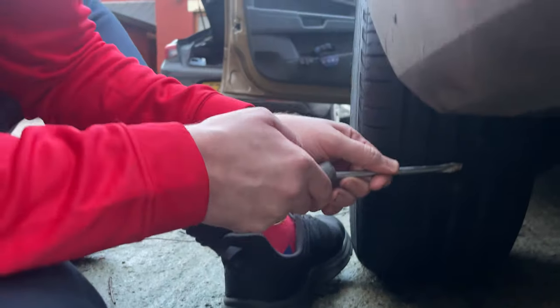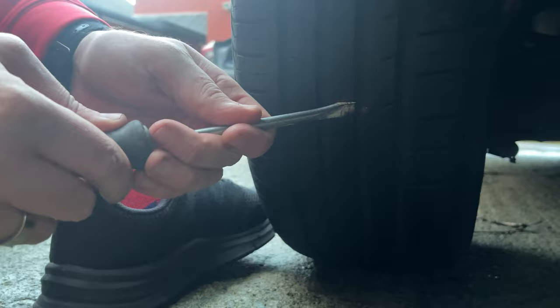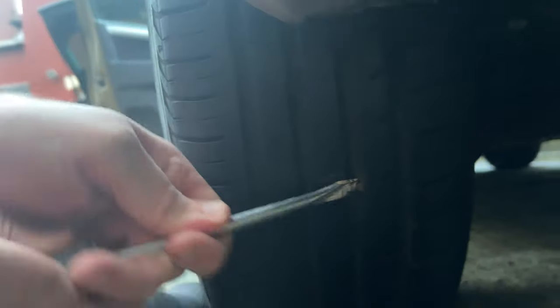With the pliers, just get in with the screwdriver first to get it out. Obviously if you've got a screw in there all you have to do is just unscrew it out. So I've got that out a little bit.